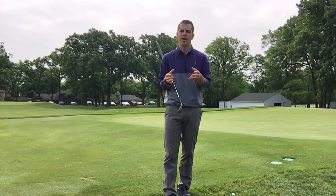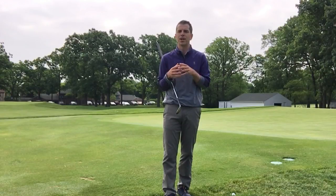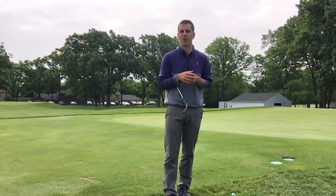An awesome thing is we're gonna have Titleist out here with a bag full of brand new SM7 wedges. Myself and the rest of the professional staff will be out here to teach you different shots around the greens — chipping, pitching, bunkers — and we can also try some new wedges to see if that makes the difference for you.